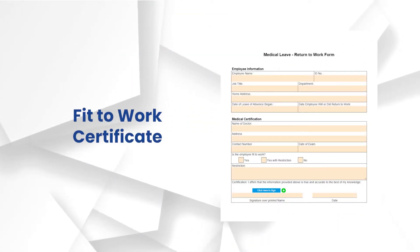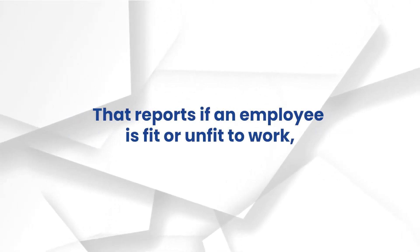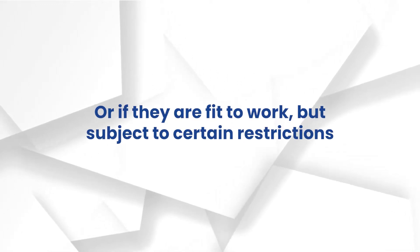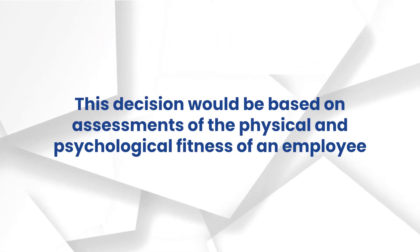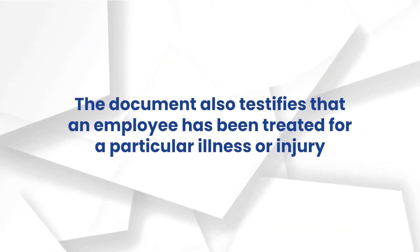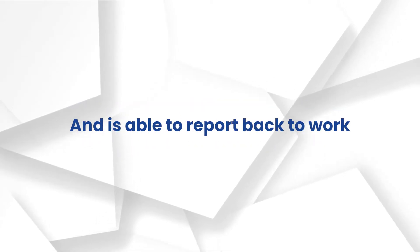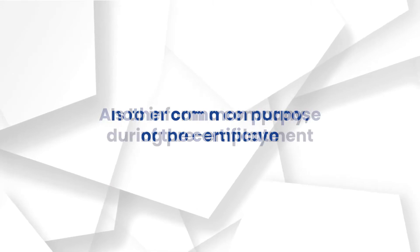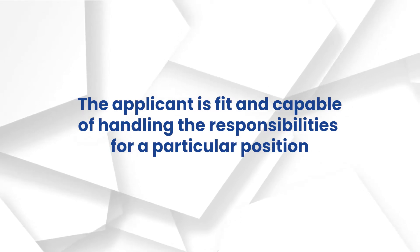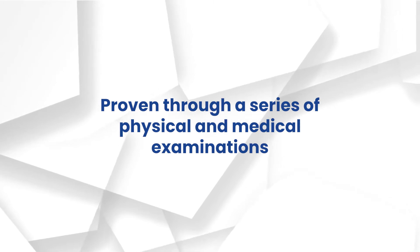A Fit to Work Certificate is a formal document issued by a physician or medical professional that reports if an employee is fit or unfit to work, or fit to work subject to certain restrictions. This decision is based on assessments of the physical and psychological fitness of an employee. The document also testifies that an employee has been treated for a particular illness or injury and is able to report back to work. Another common purpose of the certificate is to inform a company during pre-employment that the applicant is fit and capable of handling the responsibilities assigned to a particular position, proven through a series of physical and medical examinations.